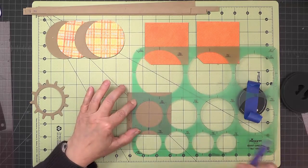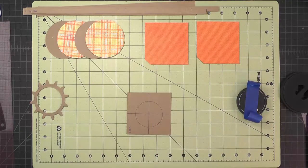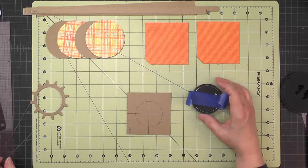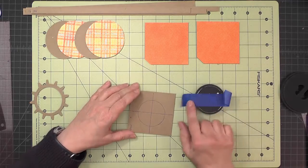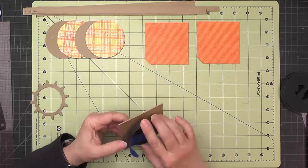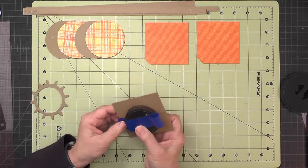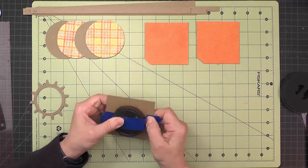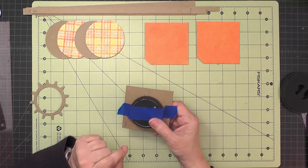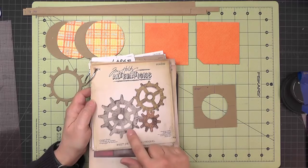Line it up with the tick marks, then use the medium circle from the movers and shapers dies. I'll put some painters tape on to get it lined up with that circle I just marked, fasten down the painters tape, and take it over to the die cutting machine to cut that circle out.